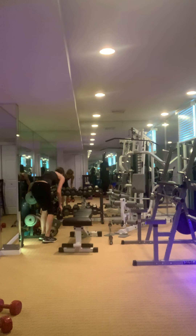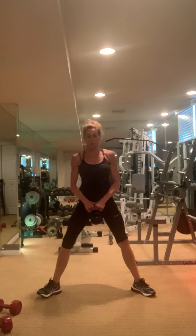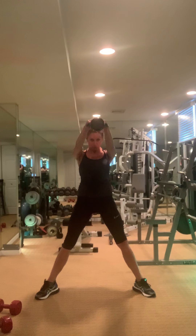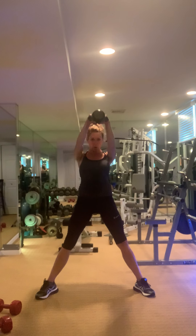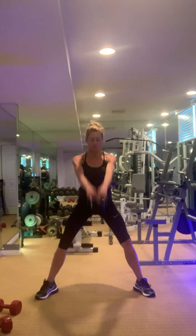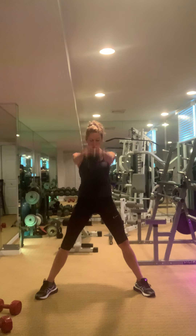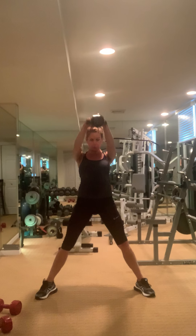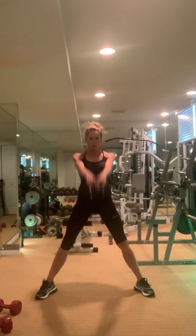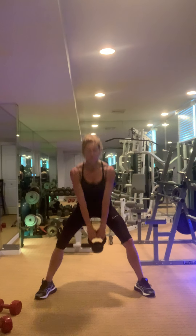The kettlebell swing — drive those hips forward. We'll go through the recovery since we got a later start. Drive it — you're kind of ending in a perfect plank.